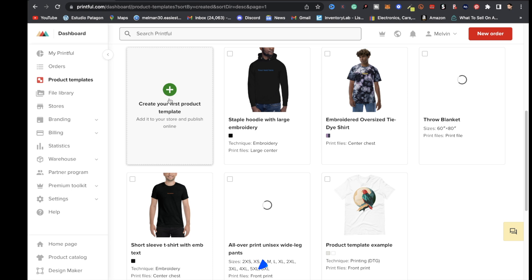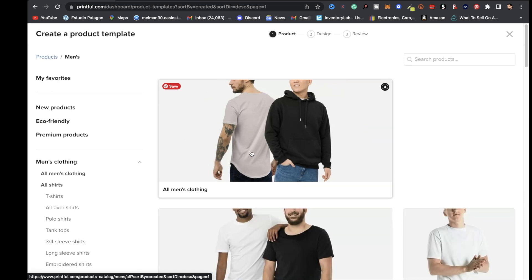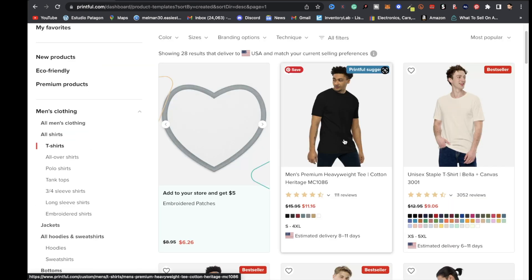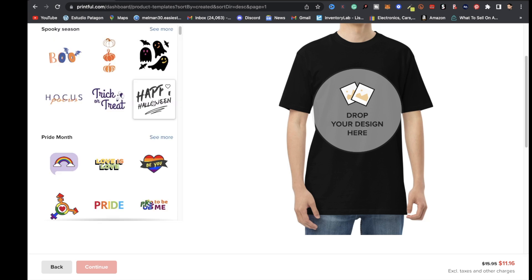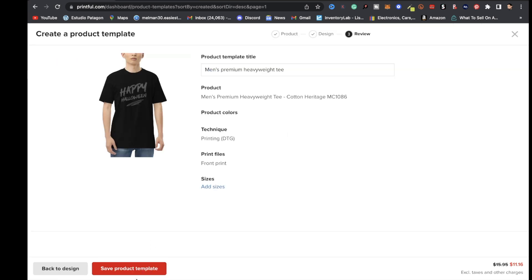Once you're on the product templates page, click where it says create your first product template. Choose a product — I'm going to click on men's clothing, then t-shirts, and select this men's premium heavyweight tee. Next, add a design for the mock listing by clicking add quick design. I'm going to choose the happy Halloween design. After you drop that design, click continue.